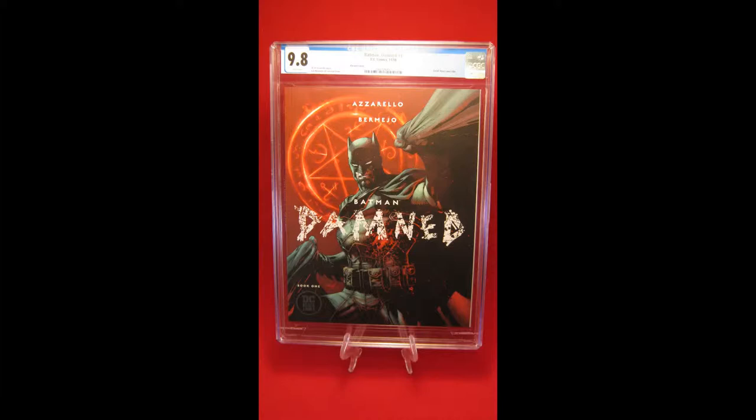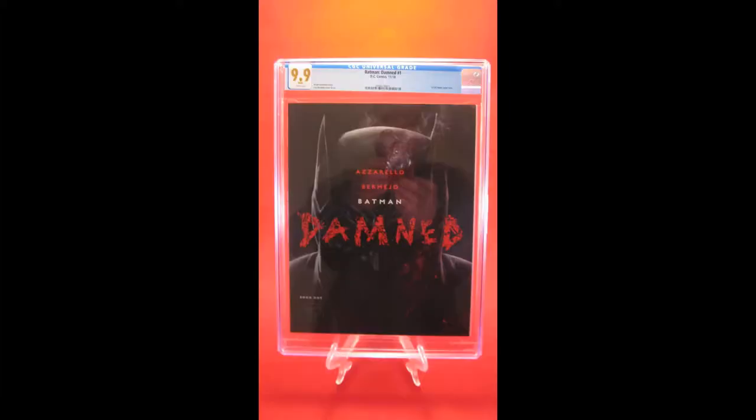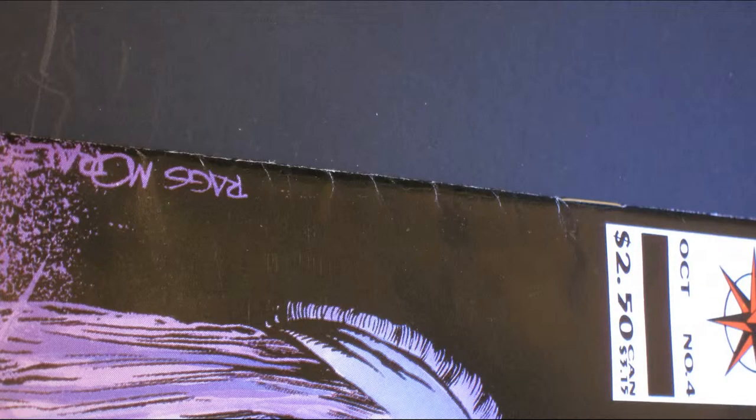Most comic books that you buy directly from your comic book store are going to grade between a 9 and a 9.8. Mint comics — those 9.9s, those 10.0 perfect comics — really do not exist in the wild. Your grades on your comics will go down after they're purchased and read. The most common defect you're going to see will be spine stress. You need to count each one of those little ticks, those little marks on the spine — it's a tenth of a point.